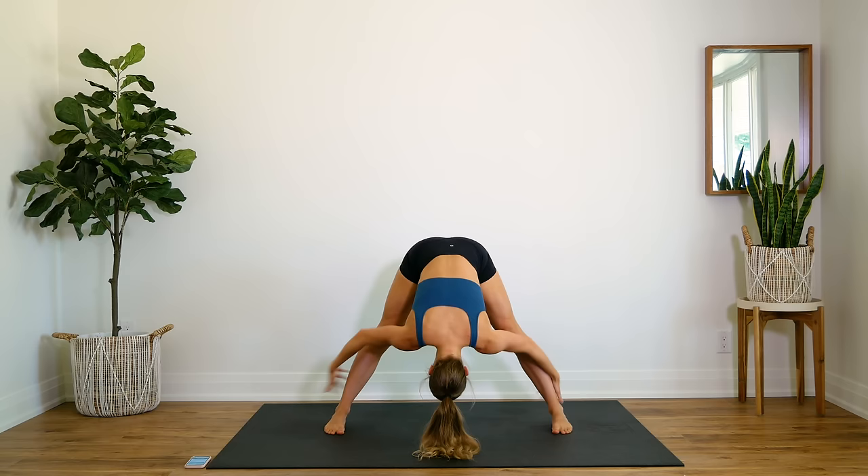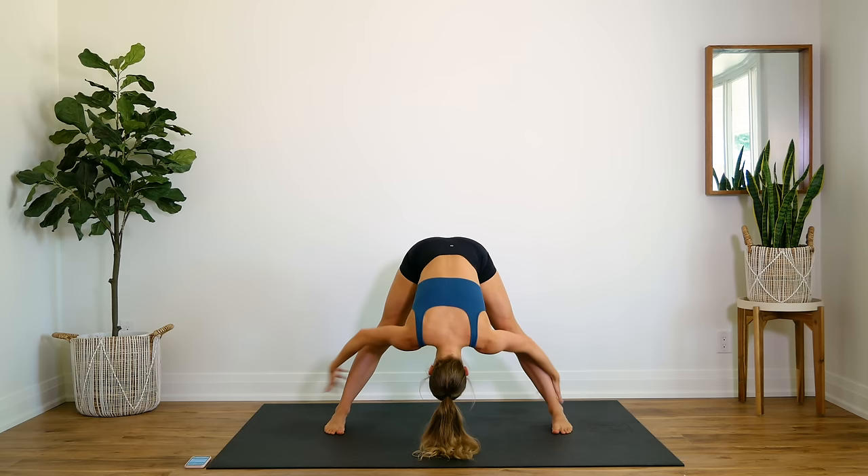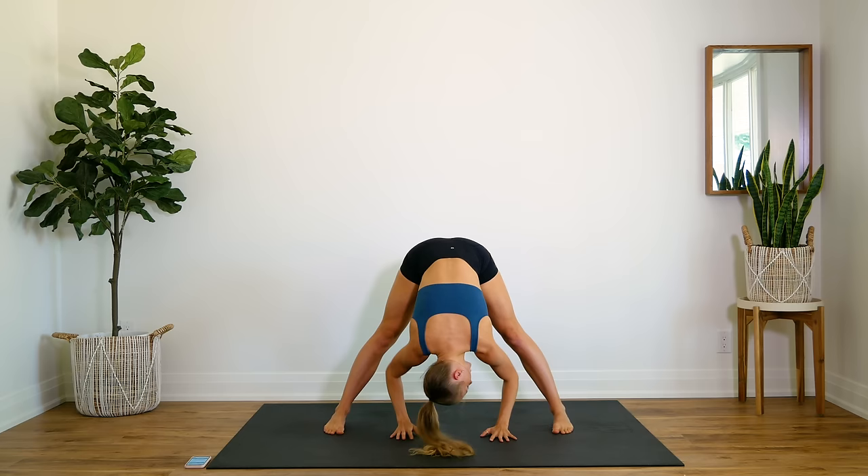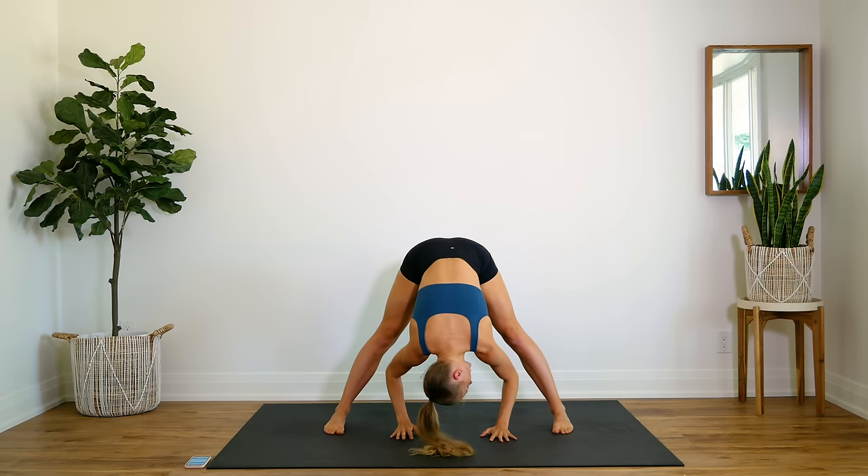Keep your legs nice and straight — palms are on the floor. You're going to feel this stretch in the back of your hamstrings. You can either have your palms on the floor, you can pull yourself through grabbing your ankles, or you can pull yourself through with your hands behind you. Let that neck go nice and loose.